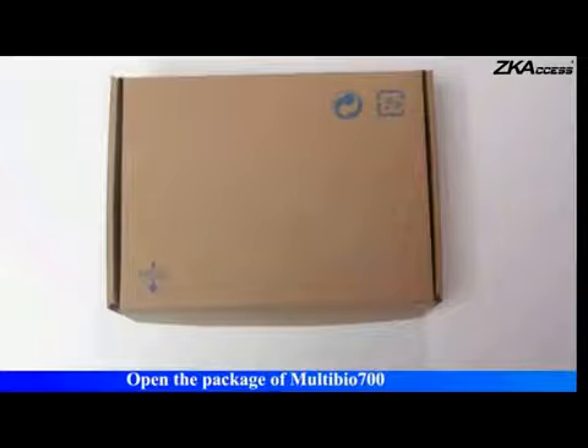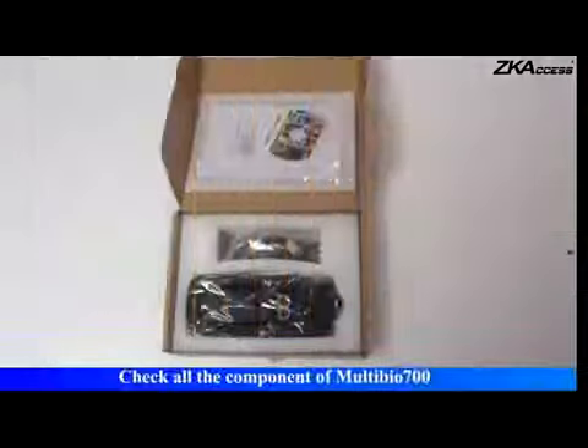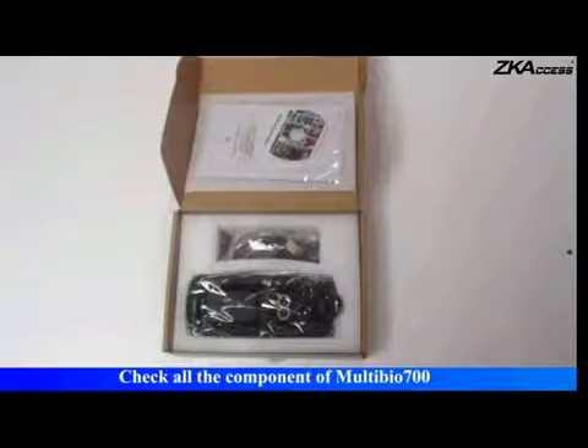Open the package of Multibio 700. Check all the components of Multibio 700.